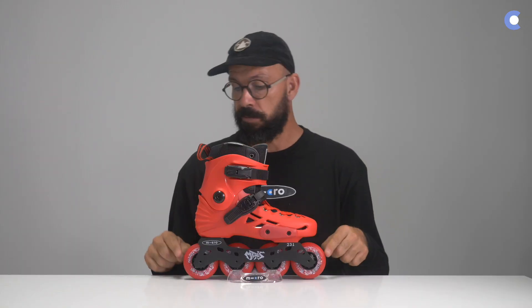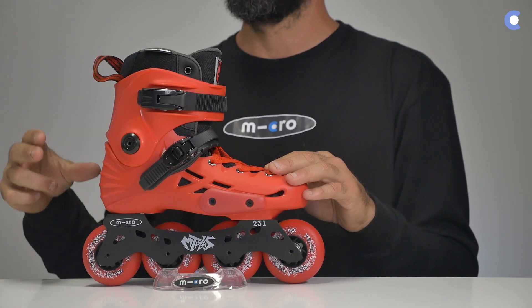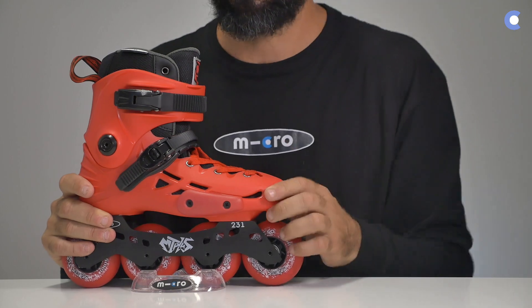The wheels will come in the same color as the shell boots — red version gets red wheels, black version gets black wheels, blue gets blue, yellow gets yellow. Something to keep in mind is that it is an urban skate and it doesn't come with a brake mounted. It is also a super well-ventilated skate, and you can see all these holes here.